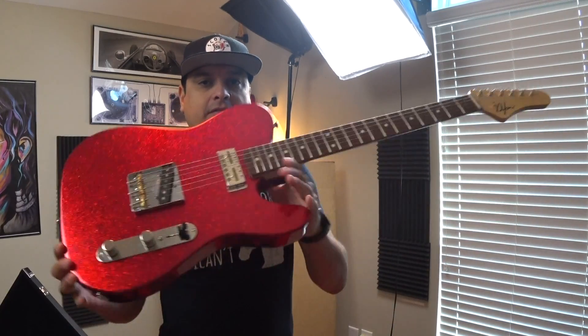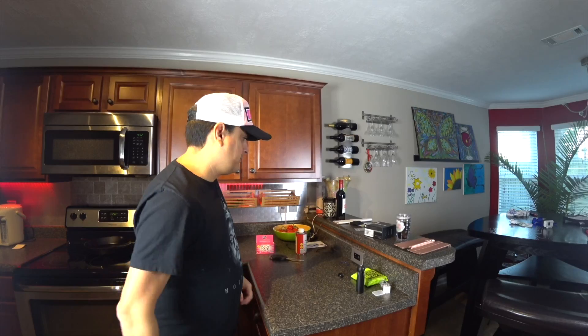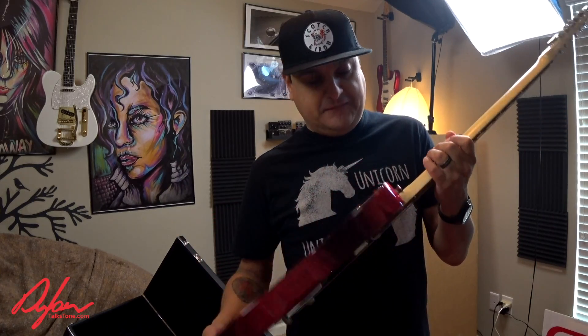Today on Dylan Talks Tone, we're going to talk about how to ship a guitar. My name is Dylan and this is Dylan Talks Tone. On this channel we do all kinds of tone and guitar-related stuff — how-to's and this and that. Today we're going to talk about how to ship a guitar. It just so happens that I sold this, so we have to ship it off halfway across the country.